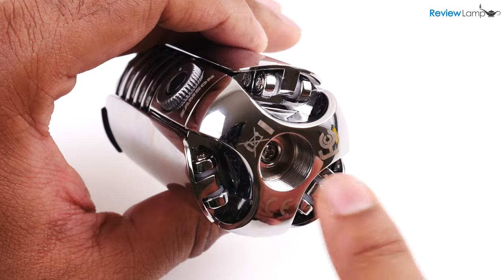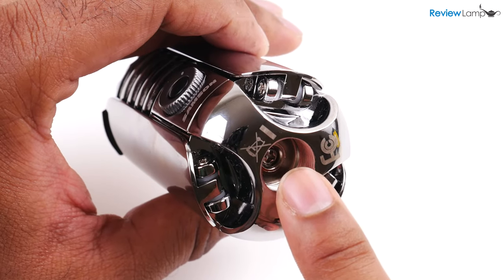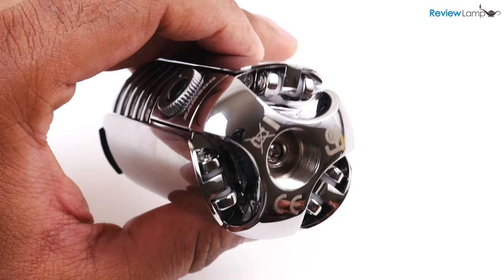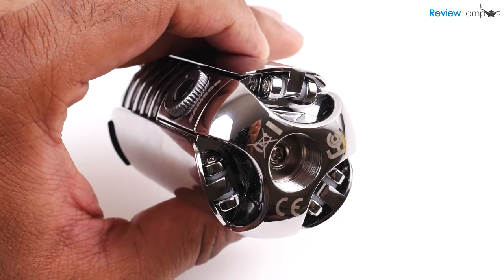However, if you do want to mount it to a mic stand, Samsung have machined a 5/8th inch standard female thread that'll work with any stand on the market — a very thoughtful touch.